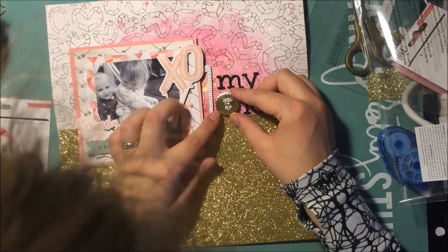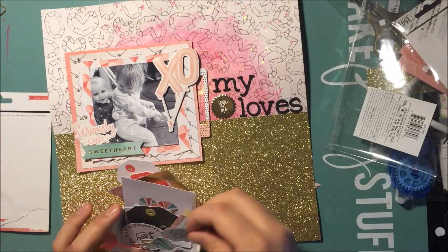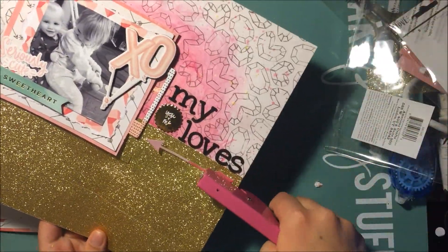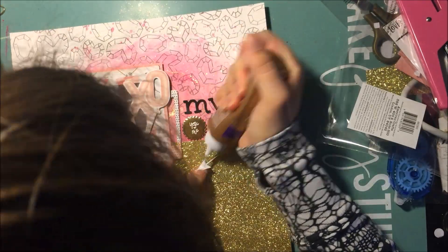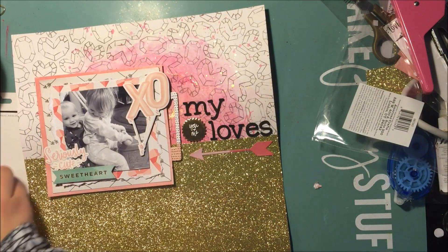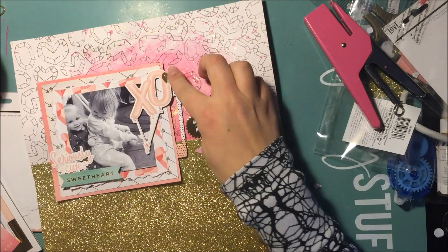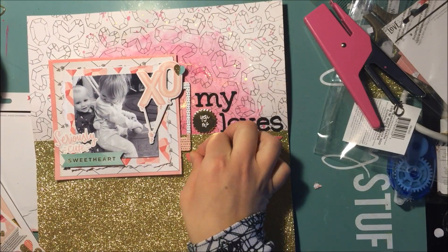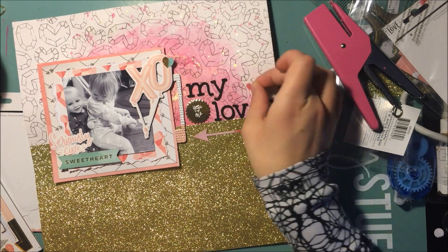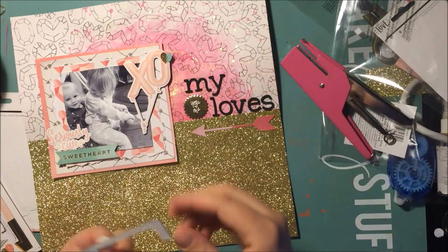I'm just looking through the ephemera again. I like the way that this arrow turned out, and I did use my stapler but I had to use some glue too because it was moving around a lot. I love to make weird motions with my hands — that's something I don't remember when scrapbooking, that I do weird things with my hands until I watch the videos. So I decided to use these little heart stickers and staple them onto the chipboard to make them have a lot of texture because I bent up the sides.